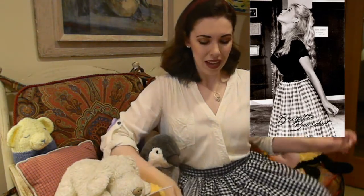Hi there, thanks for joining me today! I was on Pinterest a few weeks ago and I saw this really cute picture of Brigitte Bardot wearing a plaid gathered skirt and I just had to try and make one for myself. This was a really easy project and it took no time at all, so I'm really excited to share with you the process.